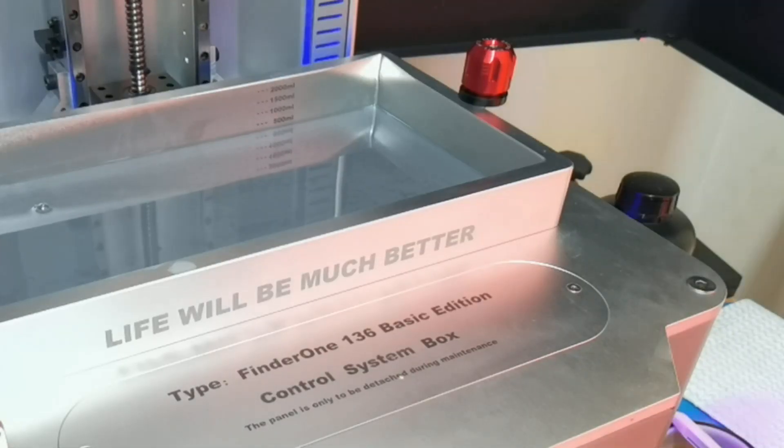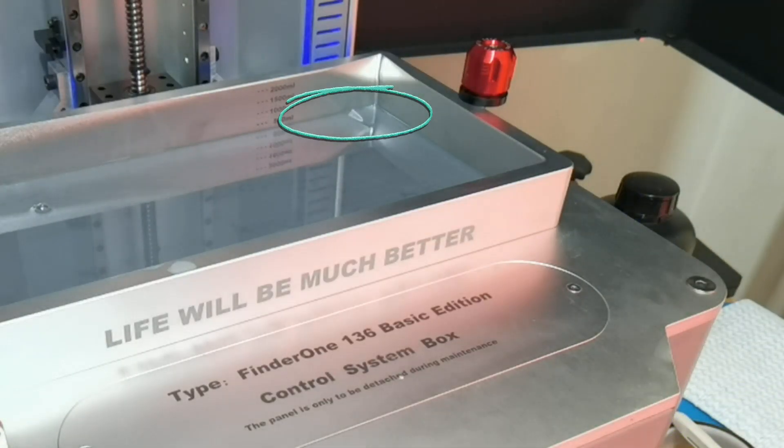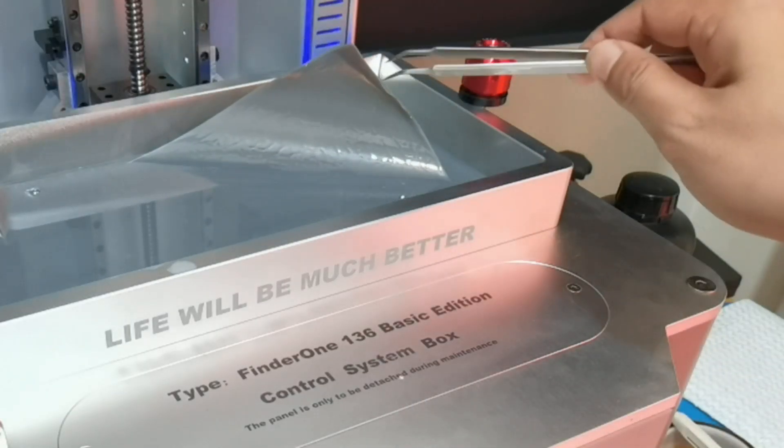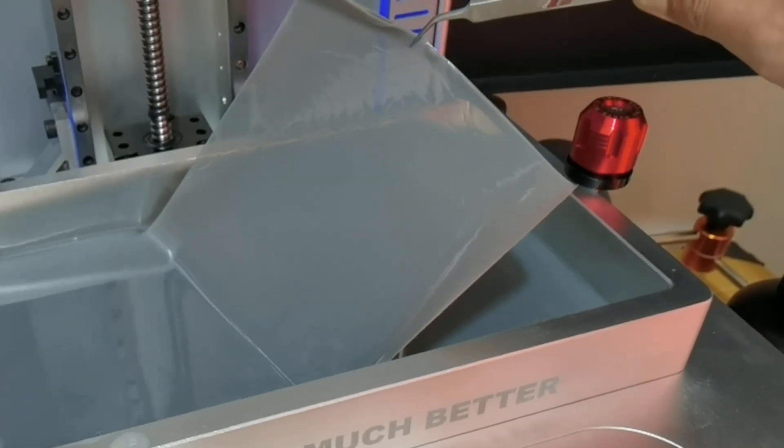You should see how good the UV wet cleaning performs. I only input 5 seconds for wet cleaning and the cured cleaning layer peels itself. Now this is what I call wet cleaning.